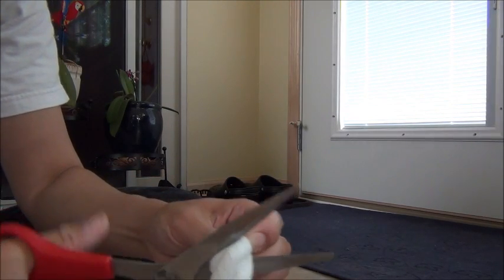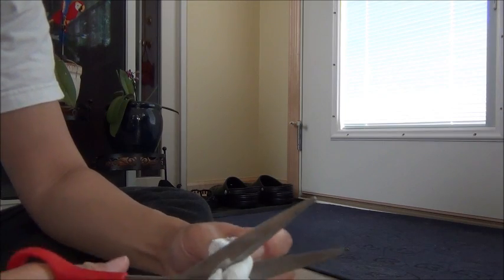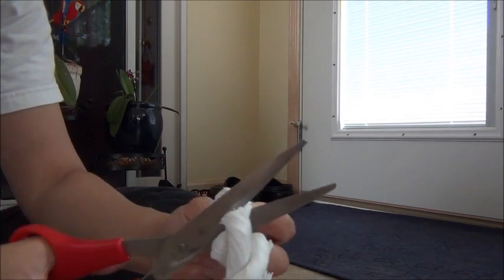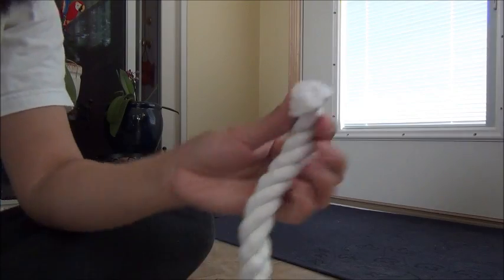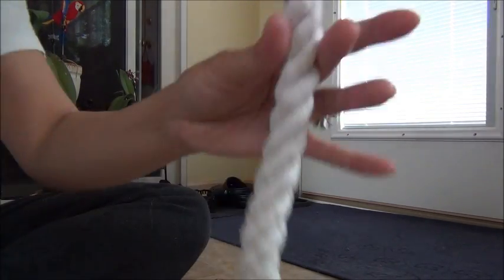By the way, these horse leads are about 10 feet long. I have not decided yet if I want to use all 10 feet or if I'm going to use a shorter length. But now I have this end prepared.